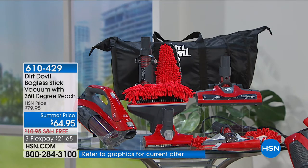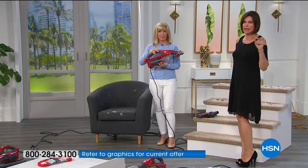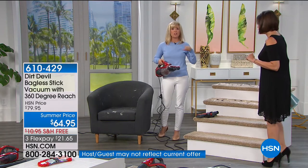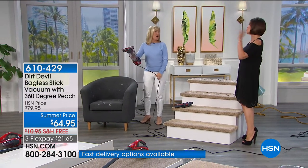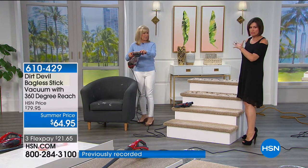If you want to save an extra $10, if you apply for the HSN card and you're approved, you can get $10 off — making it $54.95. This was an opportunity buy: a limited time deal, we bought every single one they had, and once these are gone we can't get them again. Buy one for you, one for your sister, graduation gifts — buy one for everybody.